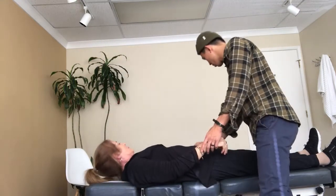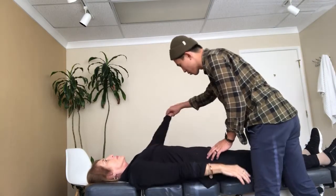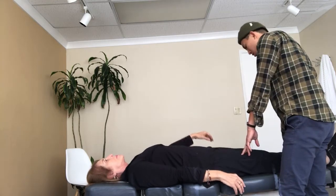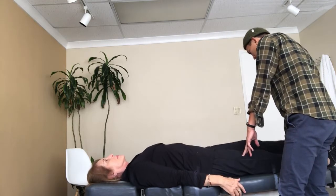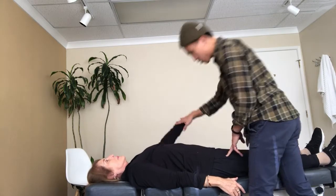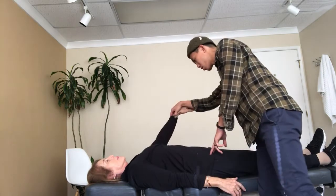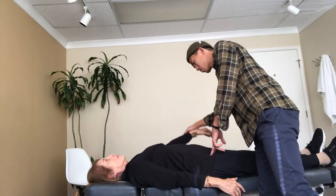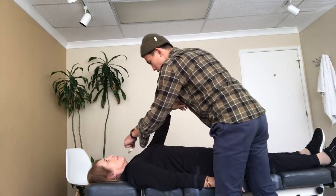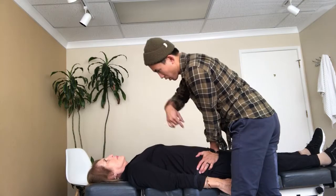Let's retest your arms now. Hold this up, push up. That's better. Hold this up, push up. So this is still here. That's better. Hold this up, push up. Feel the difference? Yeah, so that metal here is affecting the electricity of your body.